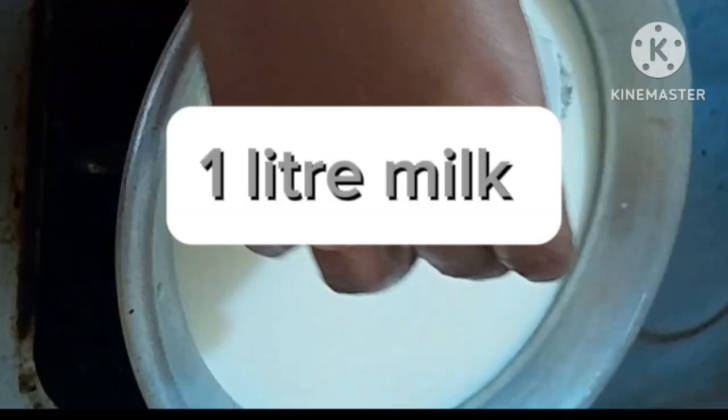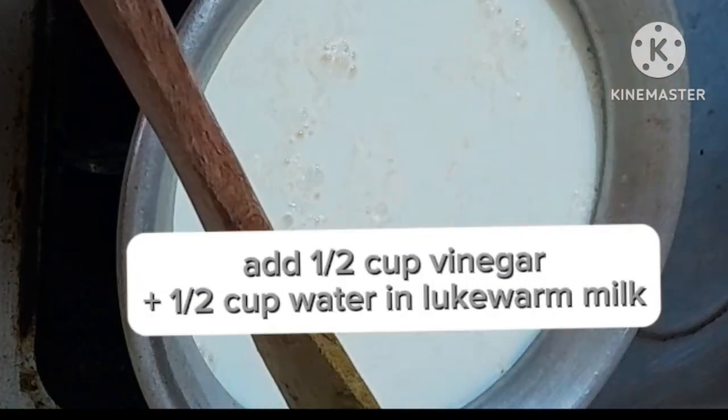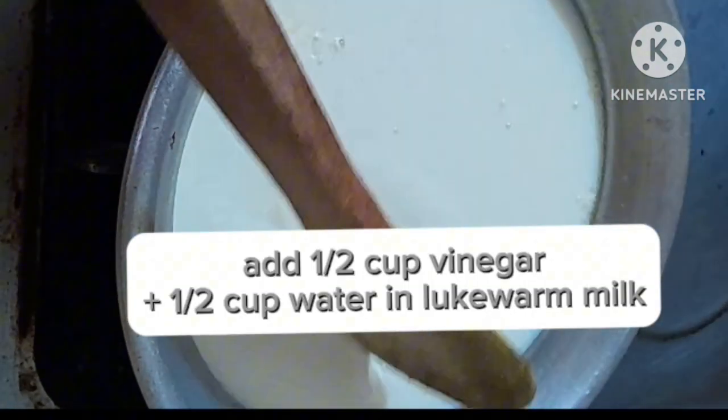Use 1 liter milk. Add a half cup vinegar plus a half cup water in lukewarm milk.